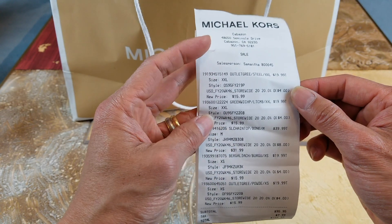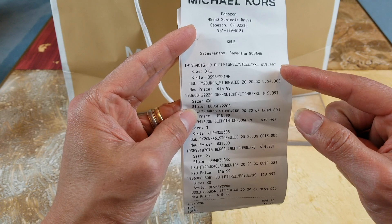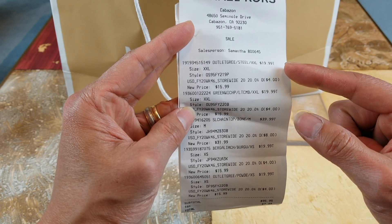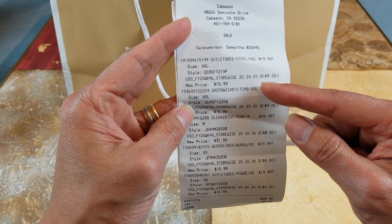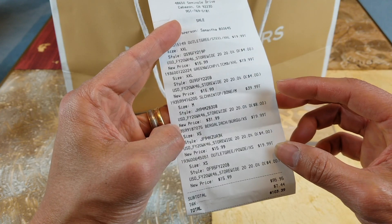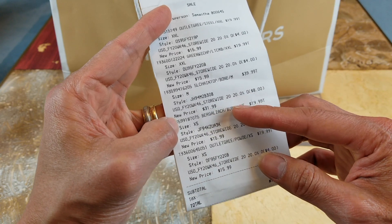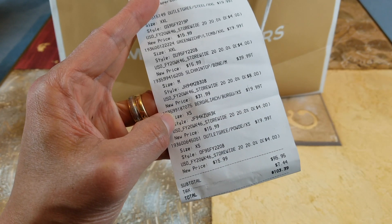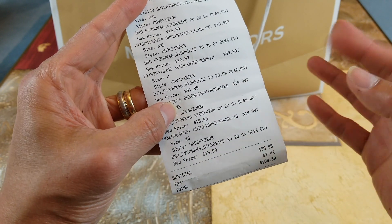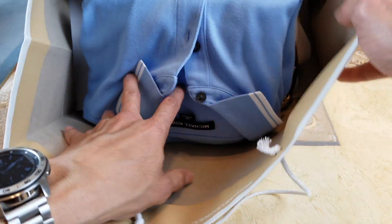So these are the items that we got. An extra-extra-large color shirt for $19.99, plus there's an additional 20% off, so it becomes $15.99. Then this one item was $39.99, that's $8 off, so it becomes $31.99. The rest of them are just $15.99. Let's go ahead and show you guys what we got.